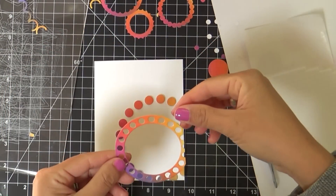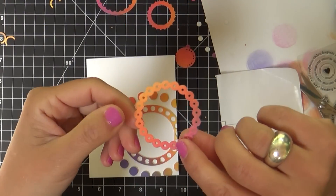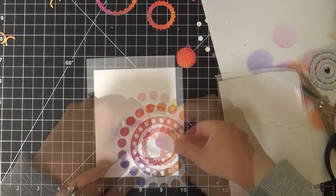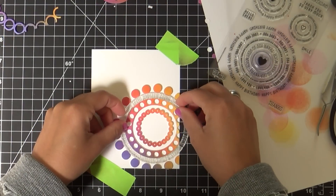Now here's another little piece from the inside. I've got some little slivers of foam tape — I'm not going to lie, cutting slivers of foam tape is not my favorite thing to do. But it's a price to pay to get the dimension, and there's always a price to pay for beauty. I'm just working it here.